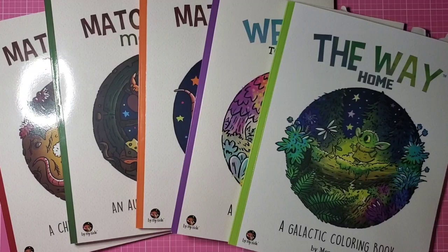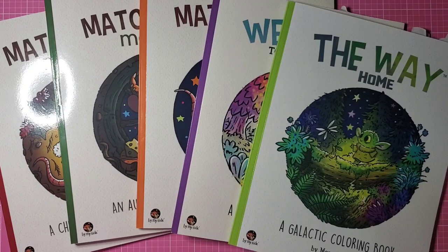Hi and welcome back to Pixie's Projects, or welcome in if you're new. Today is just a very quick video — there's been a lot of speculation and people saying that they wish there were more Matchstick Mouse books.